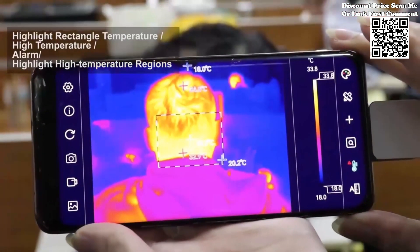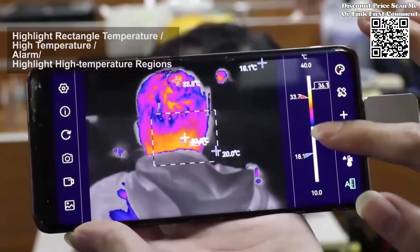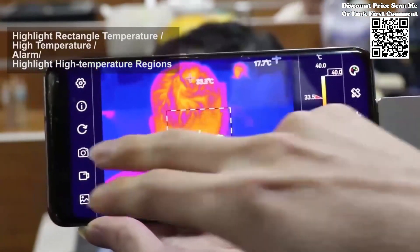this thermographic camera empowers professionals to tackle thermal imaging tasks with confidence and efficiency. Whether you're in the field or the workshop, the Tooltop Infrared Mobile Thermal Imager delivers unmatched performance, making it an essential tool for any toolkit.